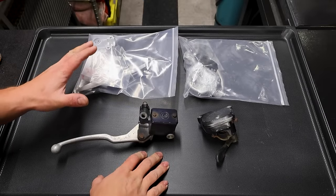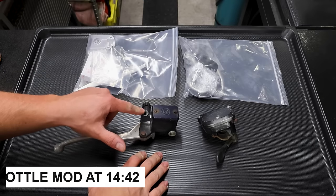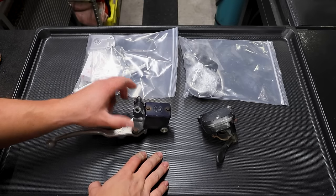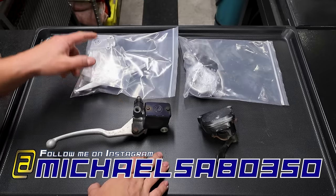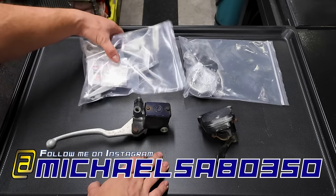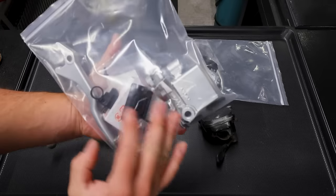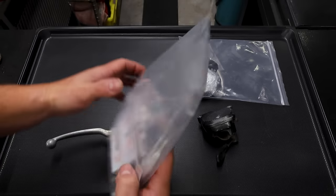We've got two things to build right here. In these bags we've got some brand new pre-owned parts. We've got the front master cylinder - this is the one from the 2003 Z400. And then in here is from the 2005 Z400. We've got brand new OEM parts along with freshly vapor blasted parts. These are the original ones, so they look like brand new now.